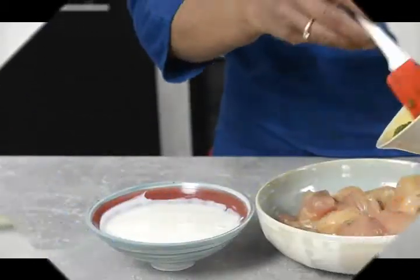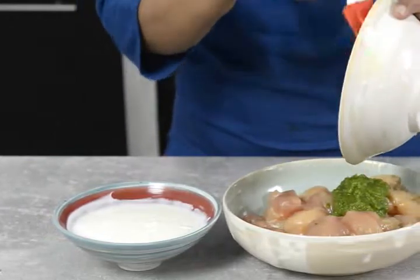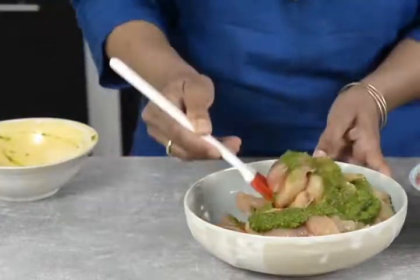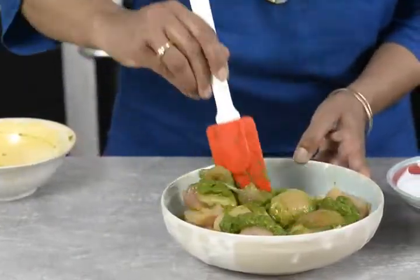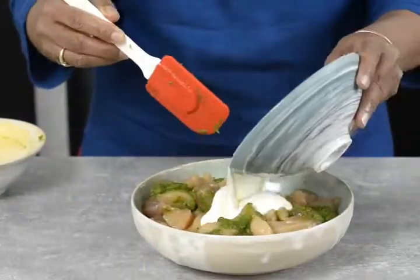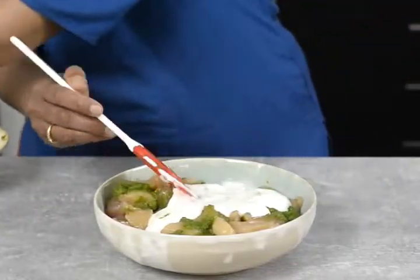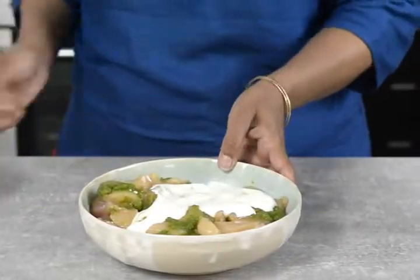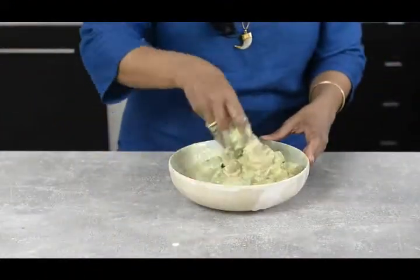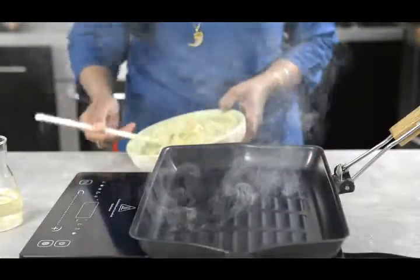Now we need chicken with the green thetza — mix it well. Add yogurt and once it's mixed properly, add the chicken. The chicken is now ready.